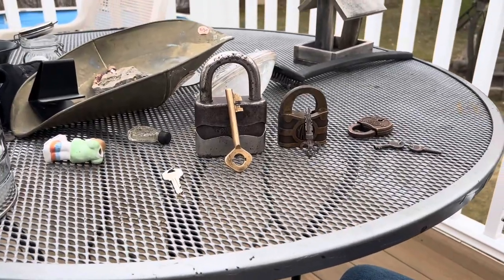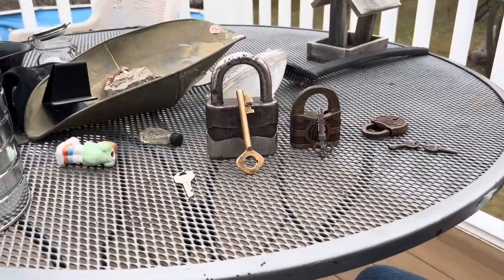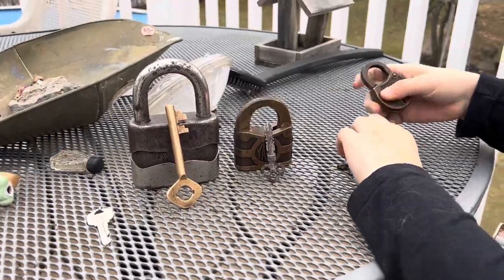What is going on everybody? I'm Crafty here and today we're gonna — this is a special video actually — and we're gonna review padlocks with my friend William. Okay guys, so we're gonna get started.